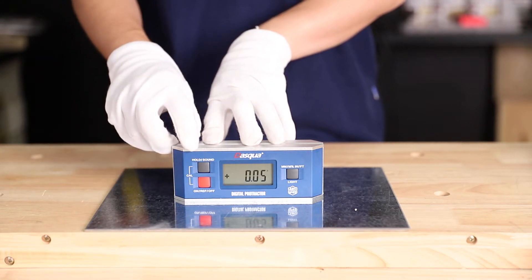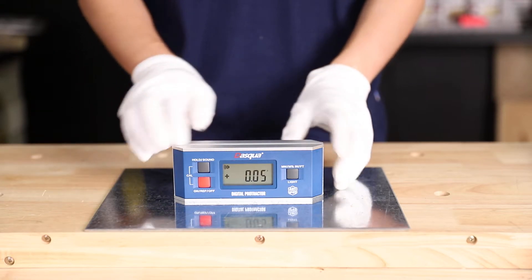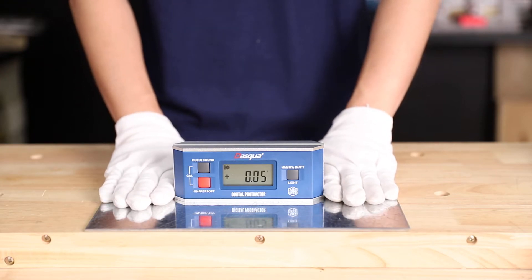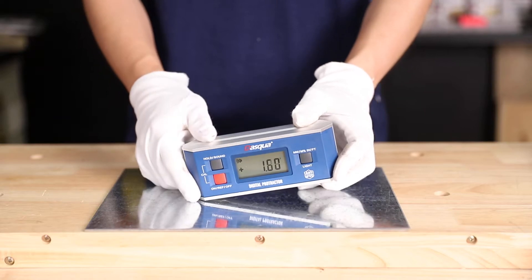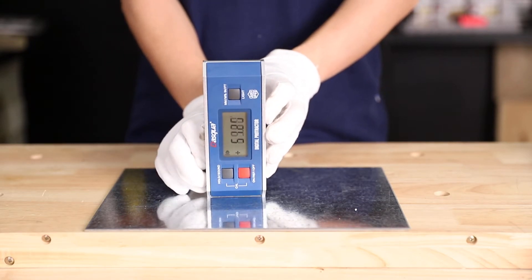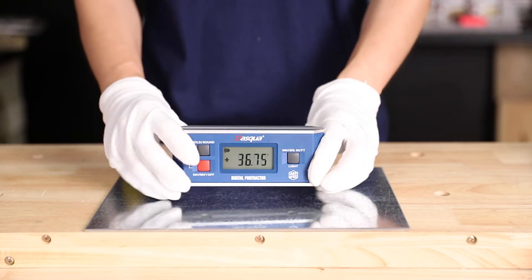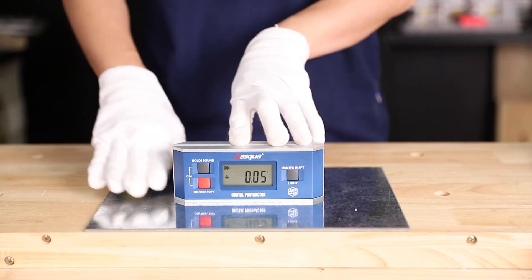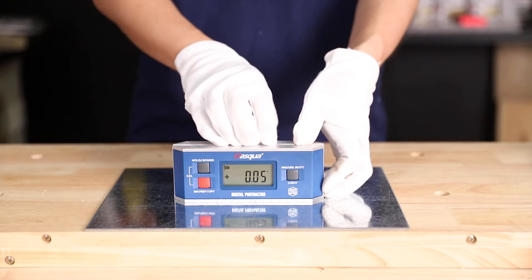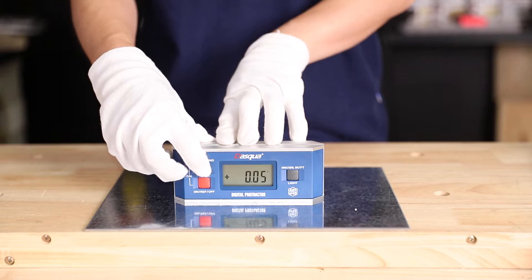Secondly, we're going to talk about the sound function. As you can hear, the sound beeper starts beeping because we're close to the zero angle — that means we're close to level. And when we roll like this and go close to the plumb angle, the beeper starts beeping again. This device beeps fast when you get close to level or plumb angle. To quit this mode, just press the sound button and hold for about 3 seconds — it stops.